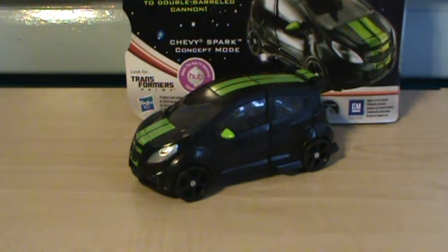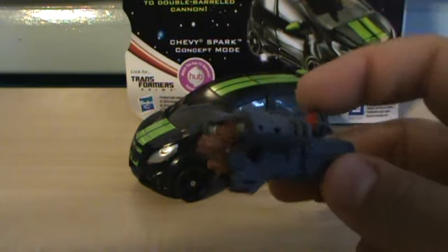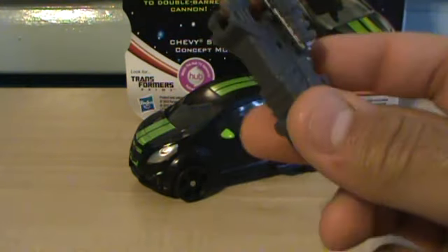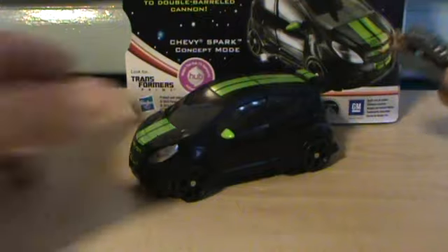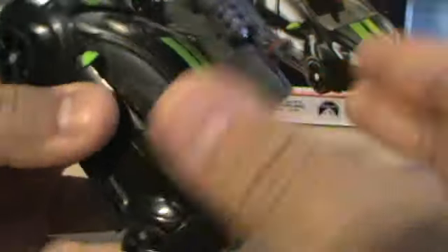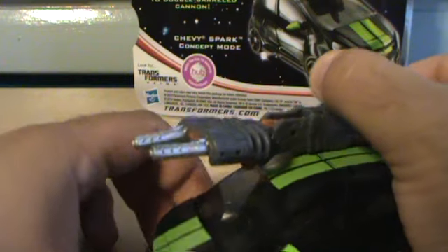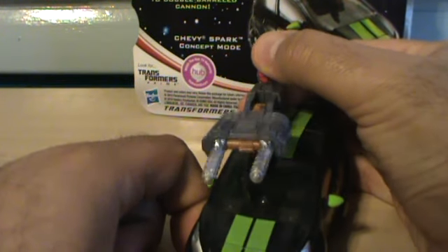And he works really well. As you're probably all aware, the main gimmick in this toy line is the Mech Tech weapon system. This is a Mech Tech weapon, and you can actually plug it into his vehicle mode — we've got some ports right here. If you just plug it in, it fits. And if you pull this plunger — boom! Extended barrels.